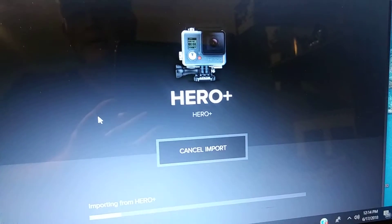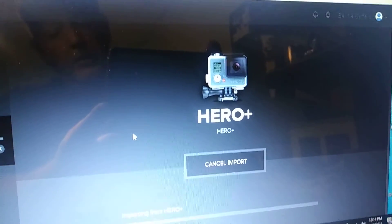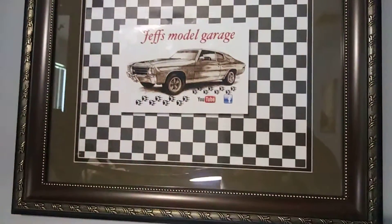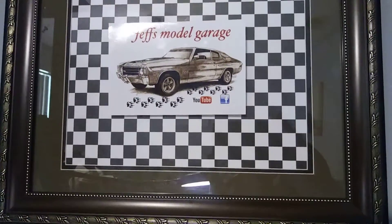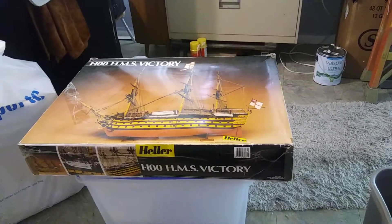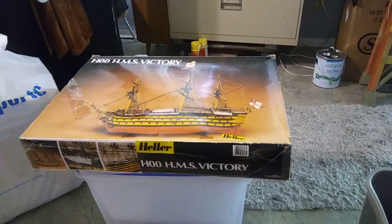Here we go with another update. This one is going to be the update on the 1:100 HMS Victory, brought to you by Jeff's Model Garage and the ferrets - check them out on Facebook and YouTube. I'm trying to do an upload of yesterday's show. I've stepped out of the comfort zone because you know me, I'm a car guy - not planes, not tanks, not helicopters, strictly cars most of the time.